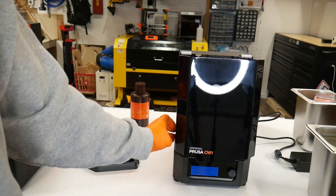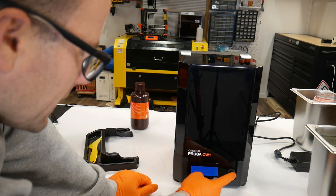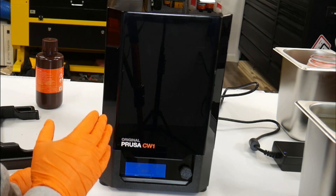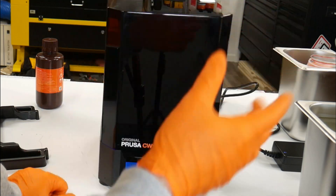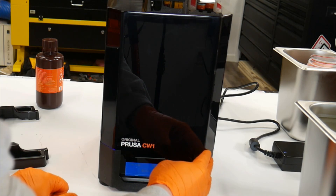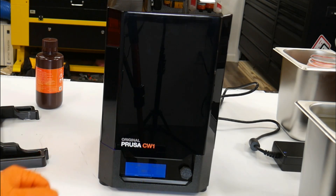We'll close the lid and hit start curing. I'm going to go ahead and click on curing. Now the UV light is on inside — you don't want to open this because it will harm your eyes or harm everything else. But I can see a little bit of purple and blue around the corner, so I know it's curing correctly. It's a three-minute cure, so we'll just wait. You can see the degrees Celsius — it's 20.7 right now.